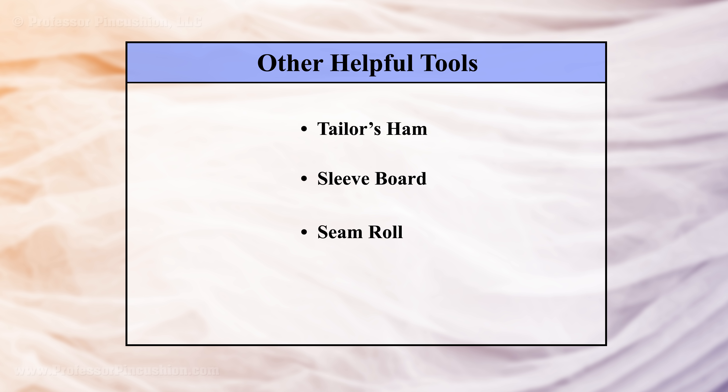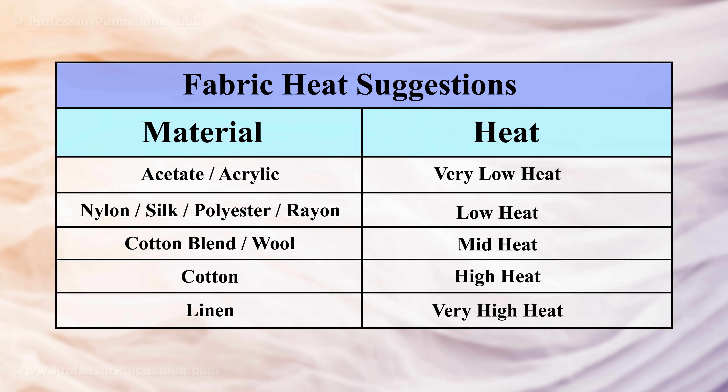What are the essential pressing tools for a sewer? You should have a good quality iron, ironing board, press cloth, and spray bottle with water. Some bonus items that come in handy are a tailor's ham, sleeve board, and seam roll. You want a good quality iron that has the ability to do a variety of different heat settings, because different types of fabric have varying degrees of heat tolerances.